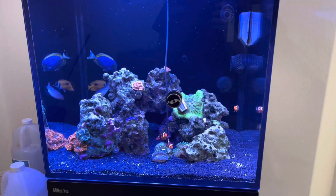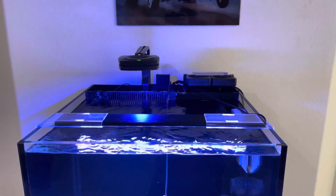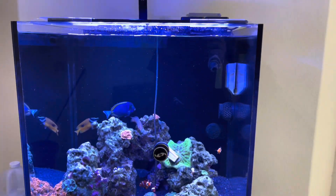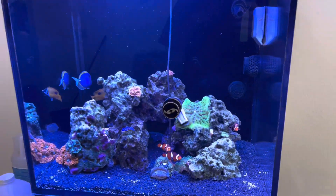I just wanted to do a little update video. We haven't changed the light yet — we're still running the AI Prime and the blade. Those are gonna go away.